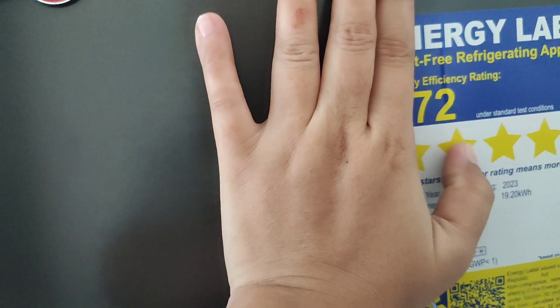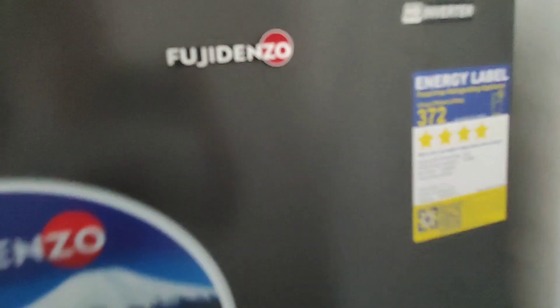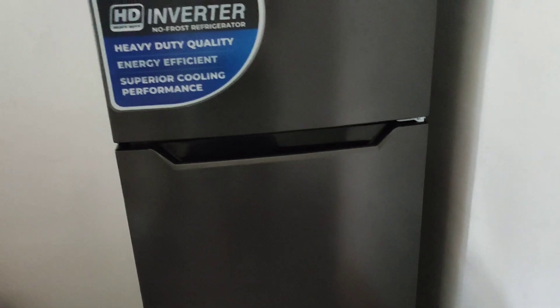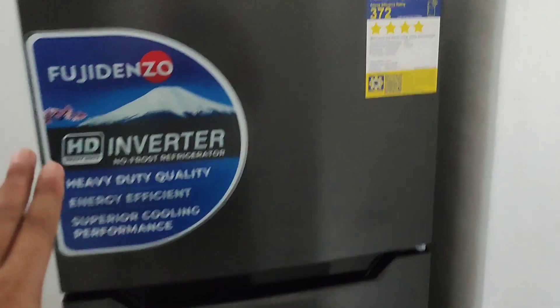Ang hinanap talaga ng asawa ko ay inverter, ayan. Ito na tayo sa freezer — 2 door to sya guys. Dati single door lang naming ref, eh mag-asawa na kami kaya 2 door na. Ito guys yung pinto — pwede syang ilipat dito yung bukasan, or pwede mo syang ilipat para mabuksan dito. Gets nyo? Tapos ito rin yung isa, pwede rin ilipat dito.